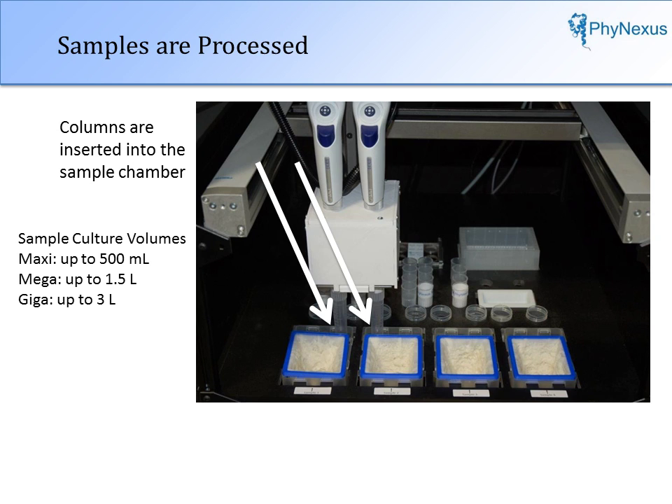For maxi prep, cells up to 500 ml culture volumes may be used. For mega prep, up to 1.5 liters may be used. And for giga prep, up to 3 liters may be used.